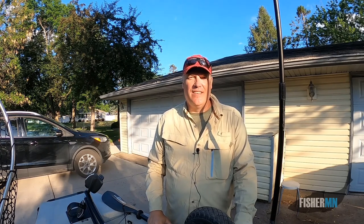Hi everybody, Mike from FisherMN here and it's been a week of firsts. I lost my first GoPro camera in the river — not a good first. I made a 20-mile journey down the river, that was pretty cool.